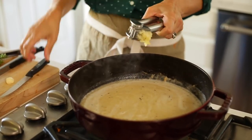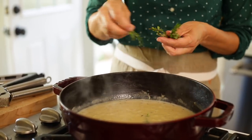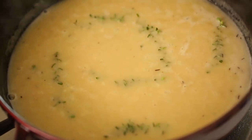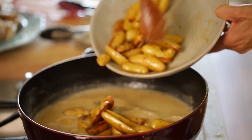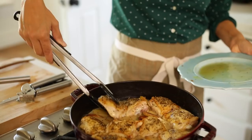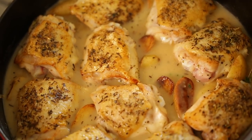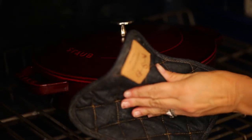The final step is to add two cloves of minced garlic and anywhere from four to five sprigs of fresh thyme — this is going to create a beautiful sauce for our chicken. Then add the potatoes back in and create a nice layer on the bottom. Place the chicken on top. I don't like to put any sauce on the chicken at this point because I want that chicken skin to remain nice and crispy, so they can just rest on top like that.